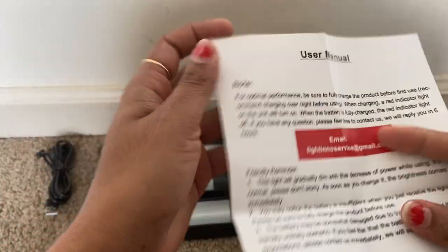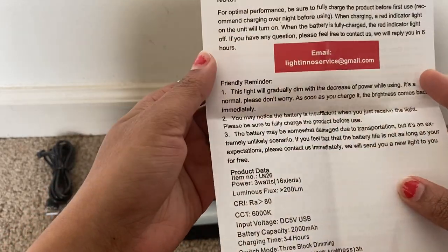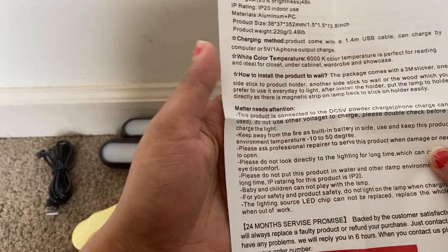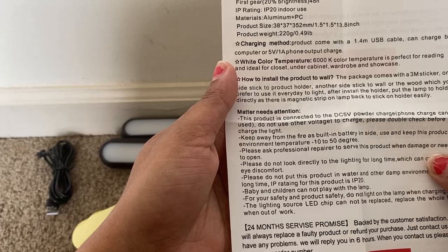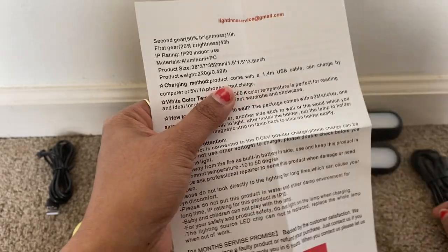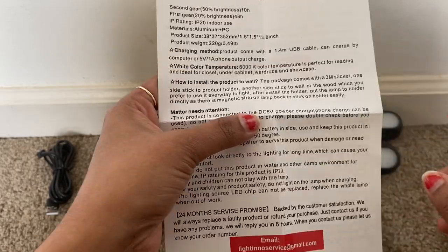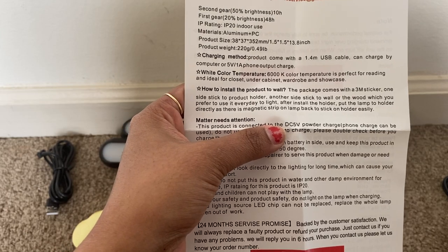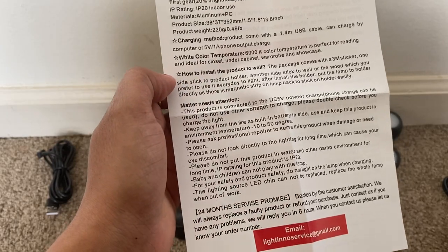This is the instruction manual. Let's see what all we have — the charging method comes with the USB cable as we've already seen. The light has a 6000K color temperature, which is perfect for reading and ideal for closets, under cabinets, wardrobes, and showcases.